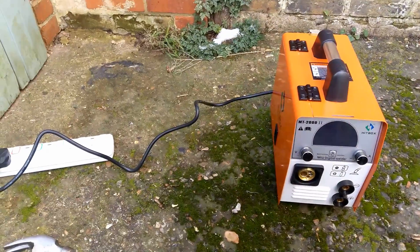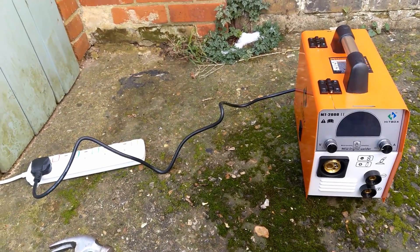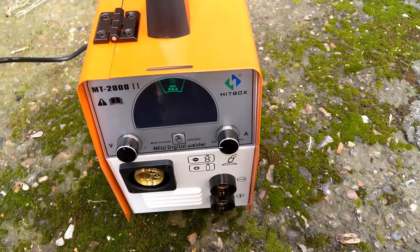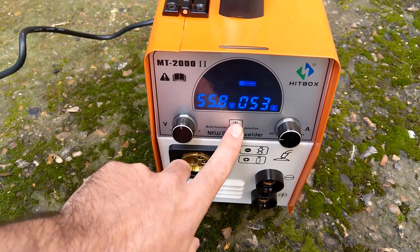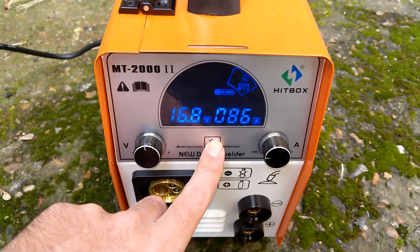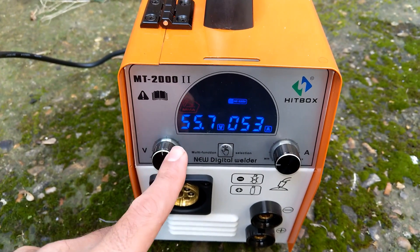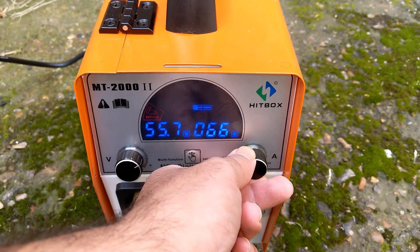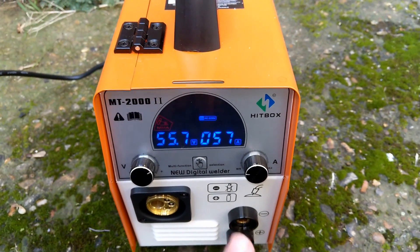The cable coming out of the welding machine is quite short, about one and a half meters. When I switch it on, it defaults to MMA or stick welding. You can also select MIG, CO2 mix, flux, and TIG. For stick welding the voltage is about 55 volts — apparently you cannot change it — but you can increase or decrease the current. Let's give stick welding a try first.